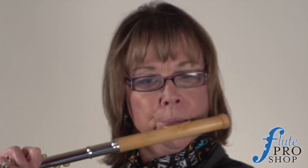This is a boxwood head joint. It's a blonde wood, very light and beautiful wood. Let's see what you think it does to this sound.